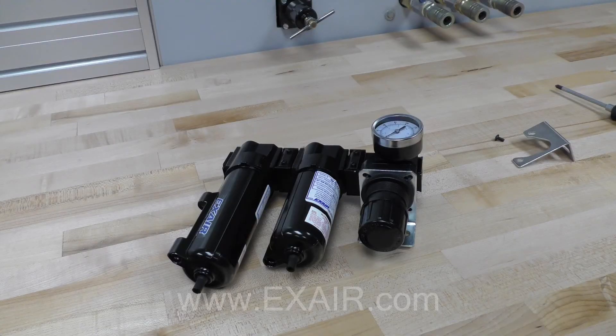Follow the same process to attach the air regulator to the oil separator, as shown in this photo.